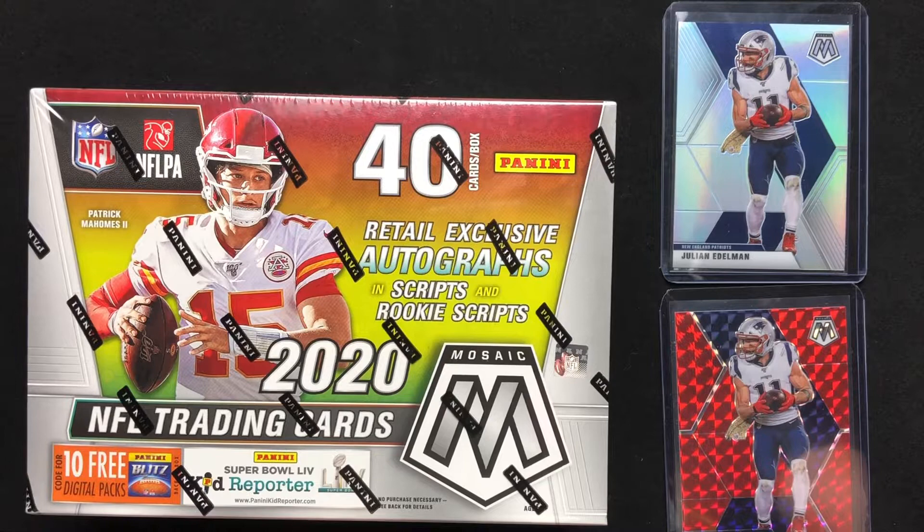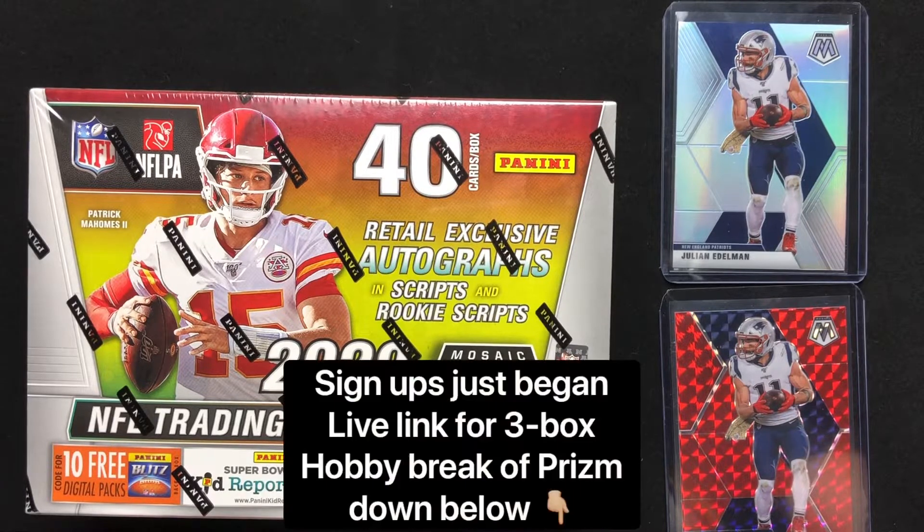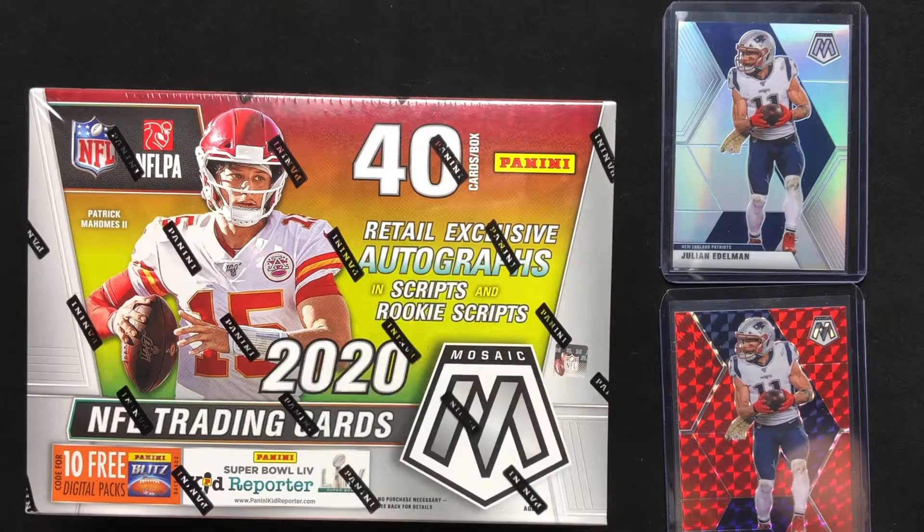He is going to have a case of 2020 NFL Prism coming up, offering three hobby boxes at a time for randomized teams. It's going to cost $110 each, and it's gonna be breaking right after he gets the product. Head over to his channel — I will put the link in the description down below. My channel is peanuts compared to his; he's getting 30,000 views just for going up to Target and finding some Mosaic. So if you're thinking about getting into a rip, it's really affordable compared to other breakers.